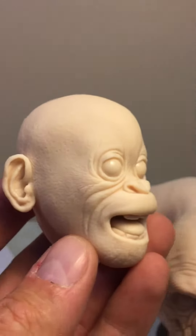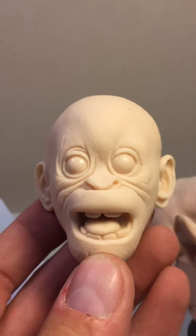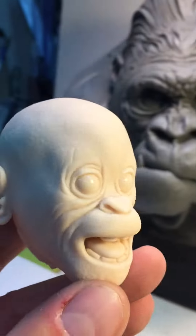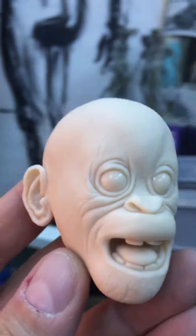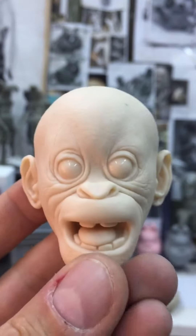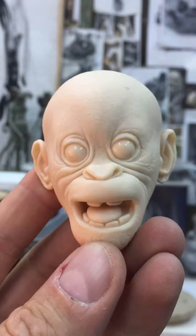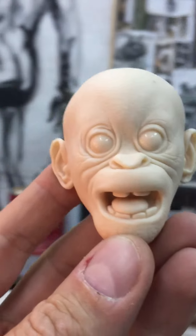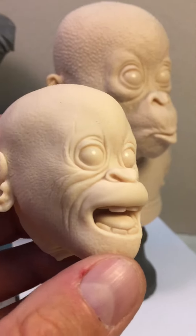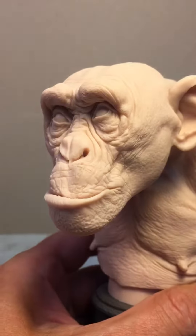This guy I made much later, just for fun, because orangutans is a good theme for sculpting — the face is really nice. When I see this guy I want to laugh. It's just a funny sculpture. This is a different character, not like the chimpanzee.